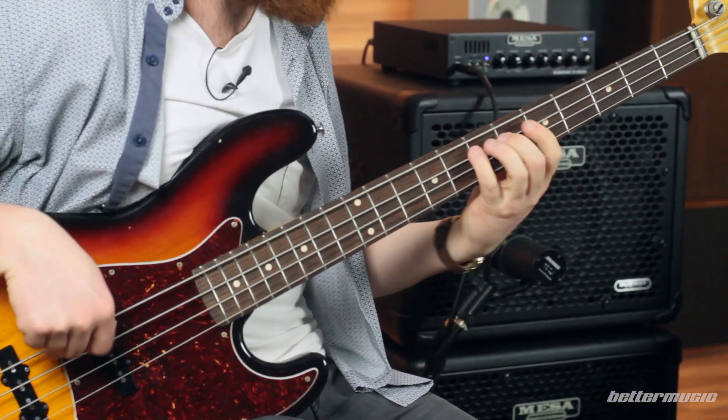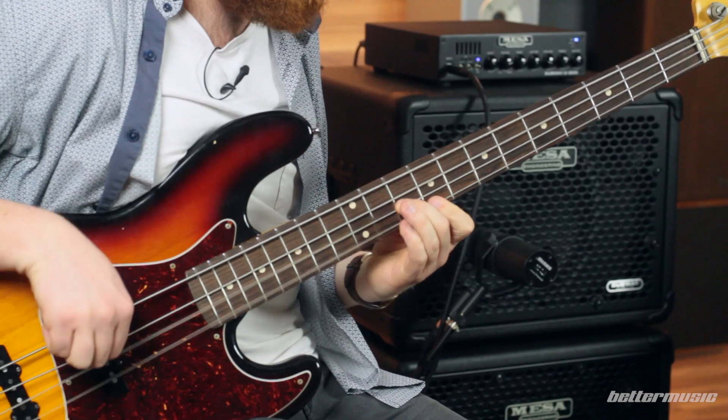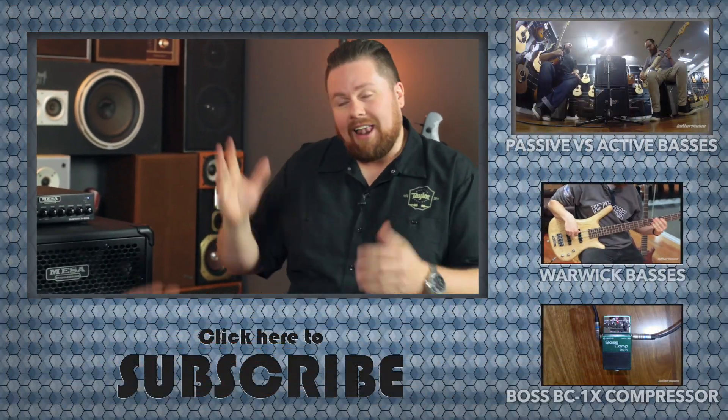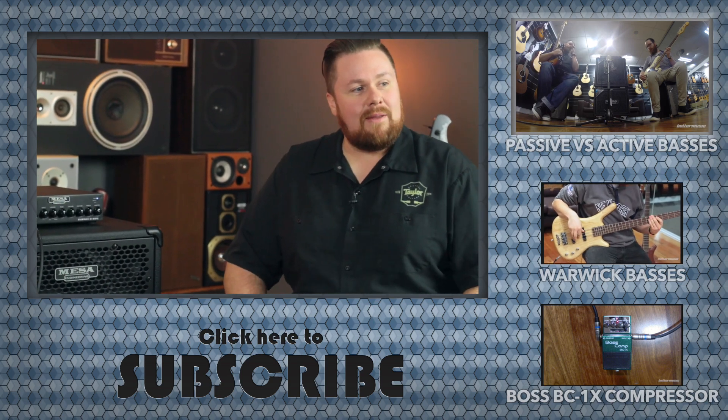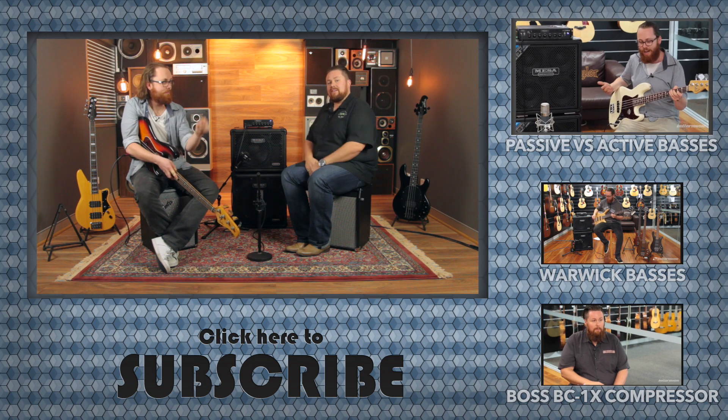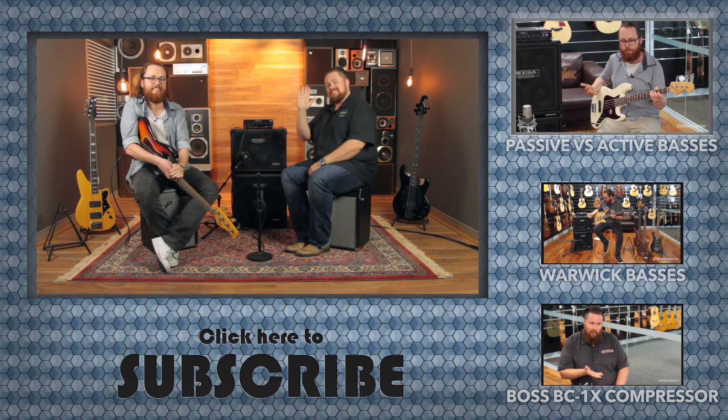If you'd like to come in and try it out, we'd really love to see you in-store or at your nearest Mesa Boogie dealer. This is Noof and Alec from the bass section at Better Music. Thanks for watching, and if you've got any comments or questions, please leave them below.